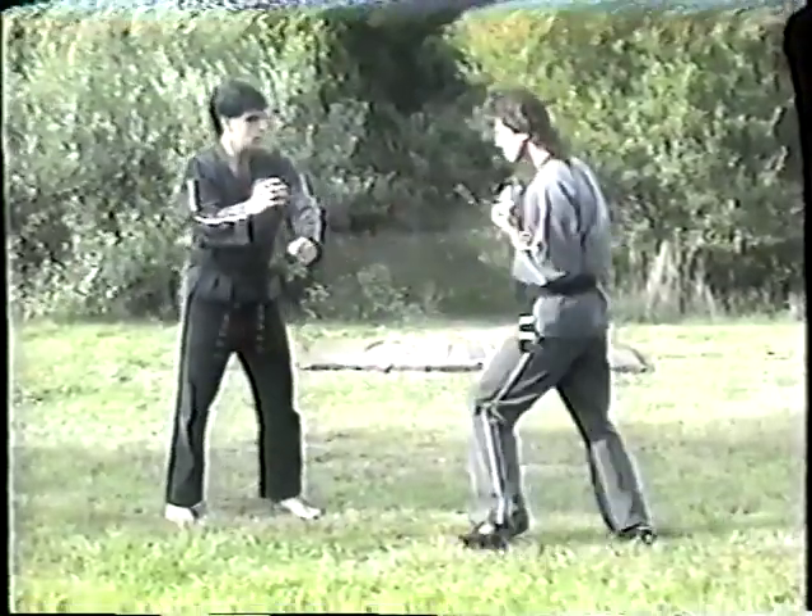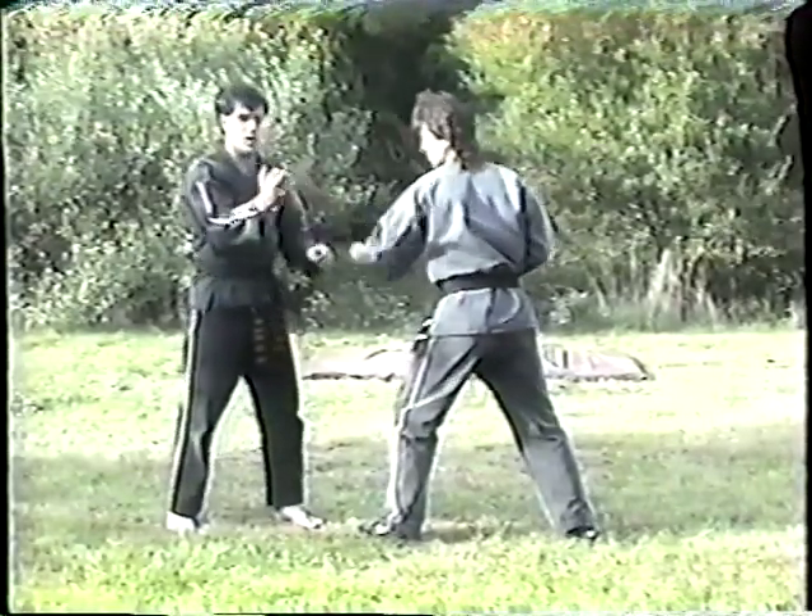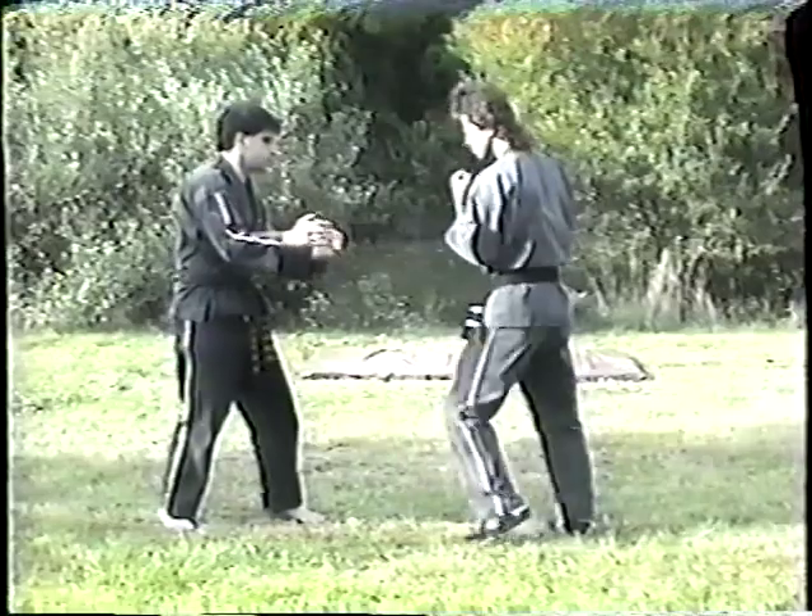So this is a trap — trapping block — trap and lock. Your instructor may use different words. It's basically a palm block. You can do it to the inside too, and we'll be going into movements later on.